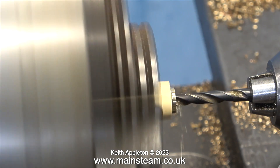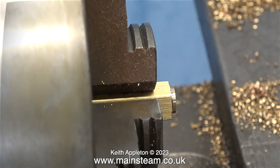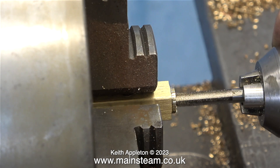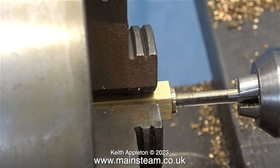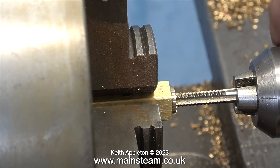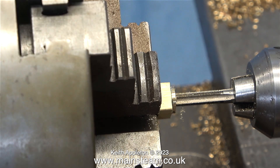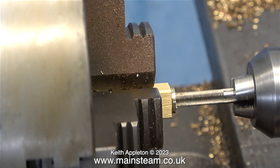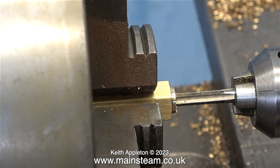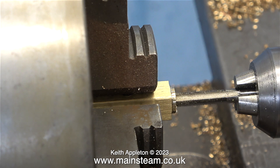That's one end complete; I repeat the process for the other end. I'm not drilling very far down into the turret — just far enough to accept a quarter by forty thread of a double steam union. In case any viewers are worried about wearing the taper in the tailstock chuck, I'm fairly certain this amount of threading will not do that. But if you are worried about wearing the tailstock taper, oil it.